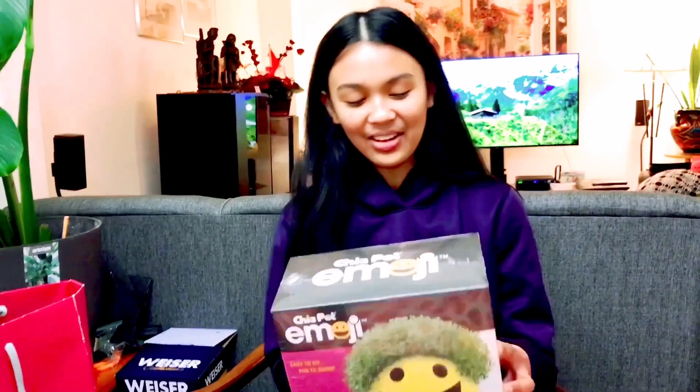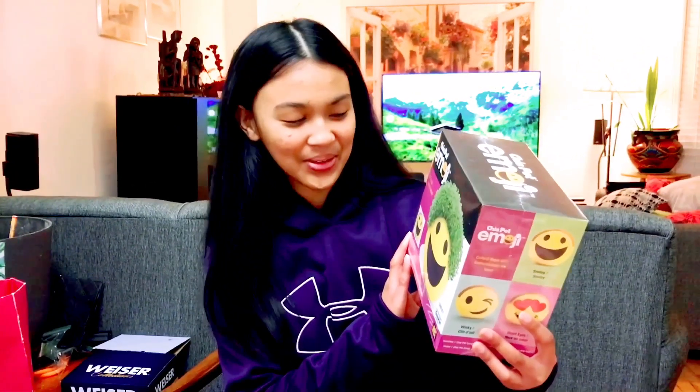So we can start by... Can you read the writing in there? Oh yeah, so it says: easy to do, fun and grow. And there was — when words are not enough, give a chia pet emoji. Grow your emotions.